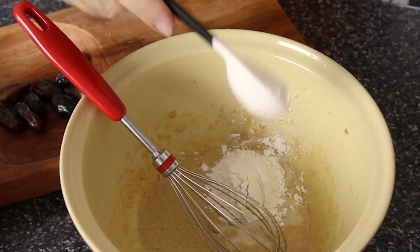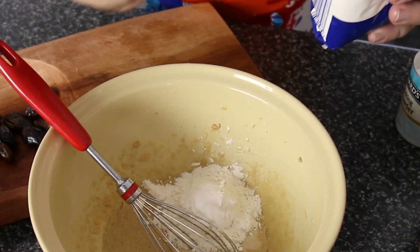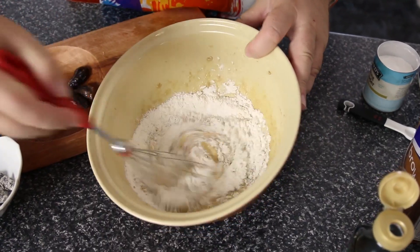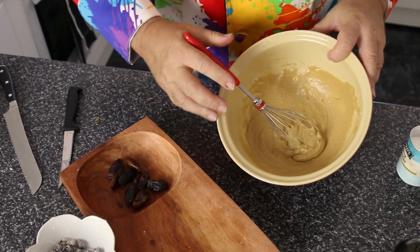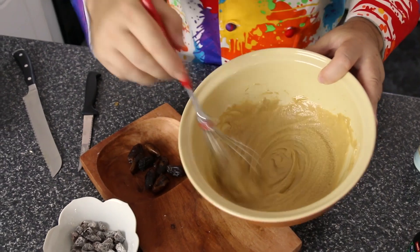Now add in four tablespoons of all-purpose flour, a quarter of a teaspoon of baking powder, and a quarter of a teaspoon of baking soda, then we're going to whisk this up to a smooth batter. So we've got this lovely smooth batter — don't worry if it splits a little bit, that'll be the baking powder reacting. It'll come together when we bake it.